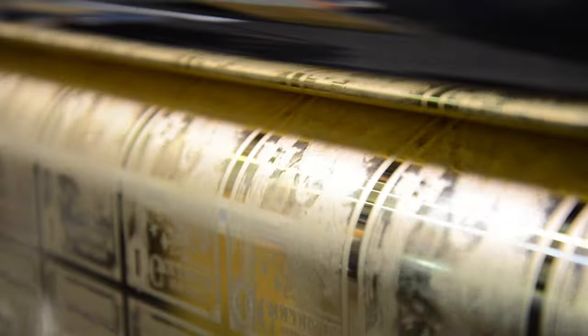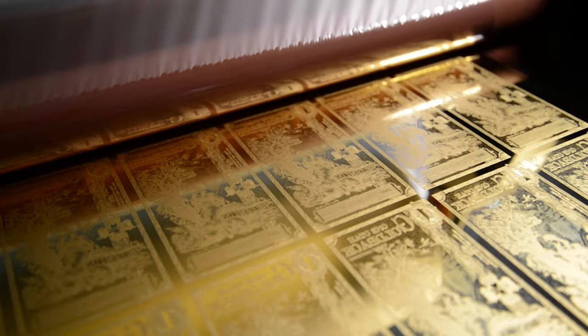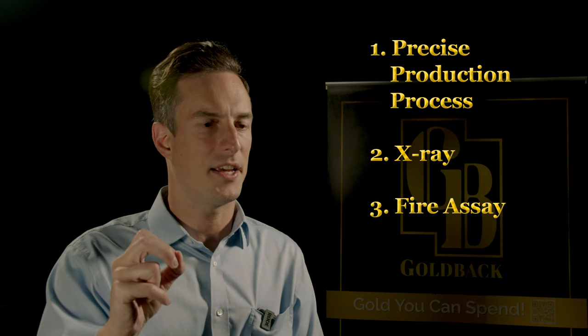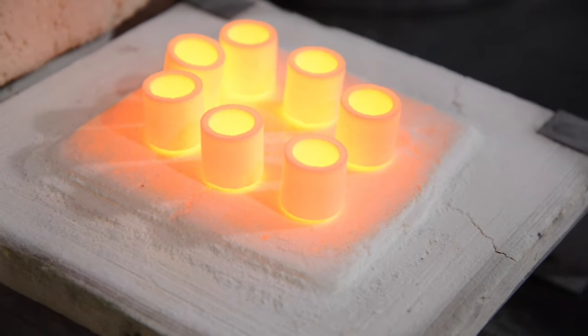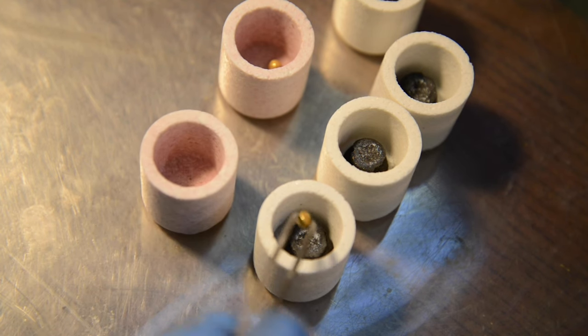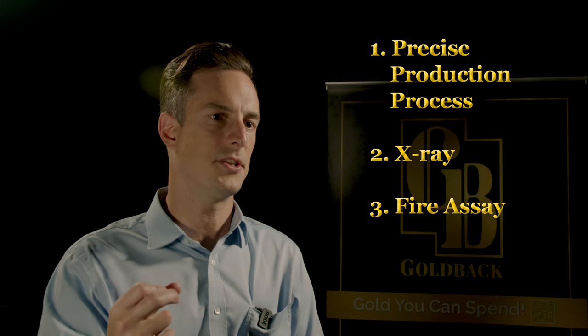After we're done, we shoot an x-ray all the way through the gold, and we're able to check both purity and thickness and verify that the batch is good. From there, we do another quality control check — a fire assay of bills where we actually melt the gold down, recover it, and weigh it using a very precise scale. That becomes the basis for establishing that every production run of goldbacks has that amount of gold that we guarantee is in there.